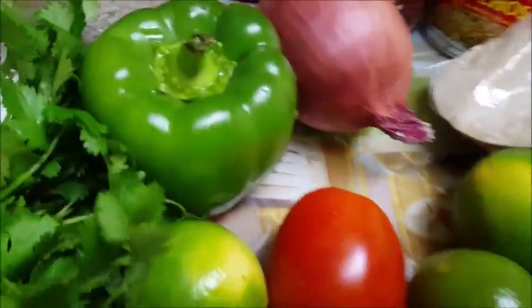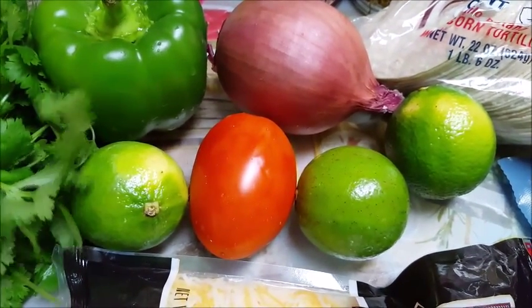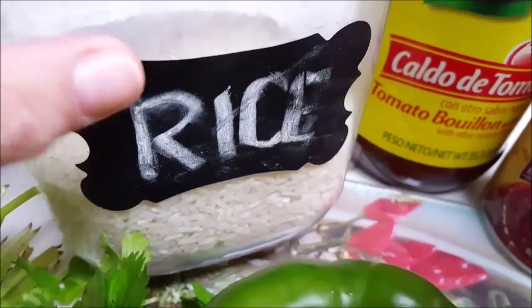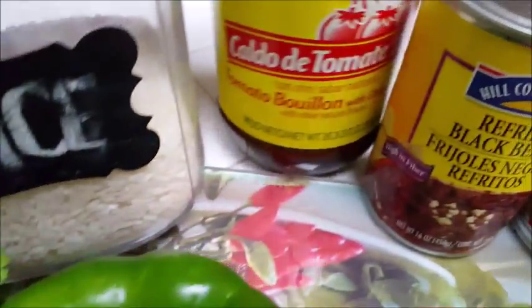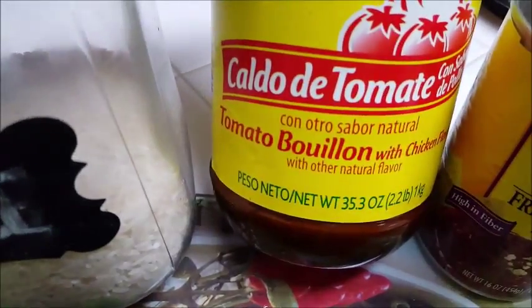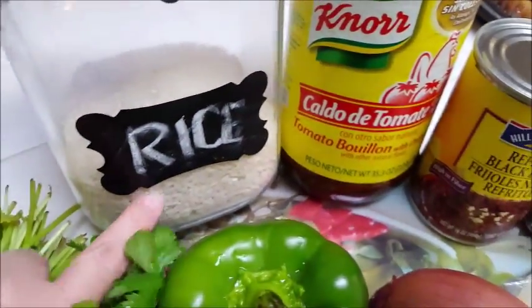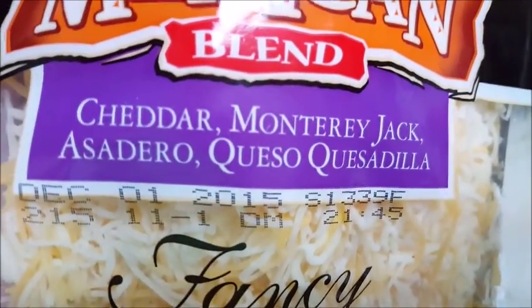I'm going to cook my fajitas on the griddle with some bell pepper that I'll slice up, some red onion, some tomato, and I'm going to squeeze some lime on it — just because it tastes great with lime. I'll dress it up with some cilantro on the side. I'm also going to make some nice rice using my favorite caldo de tomate with chicken flavor — it's a tomato bouillon chicken flavor powder. I usually put about a tablespoon of that into about a cup of rice with two cups of water. On my tortillas with the beans I'm going to put some Mexican blend cheese — it has cheddar, Monterey Jack, asadero, and queso quesadilla — it's just a melty cheese blend. You can use any blend you want, even just Monterey Jack or just cheddar.